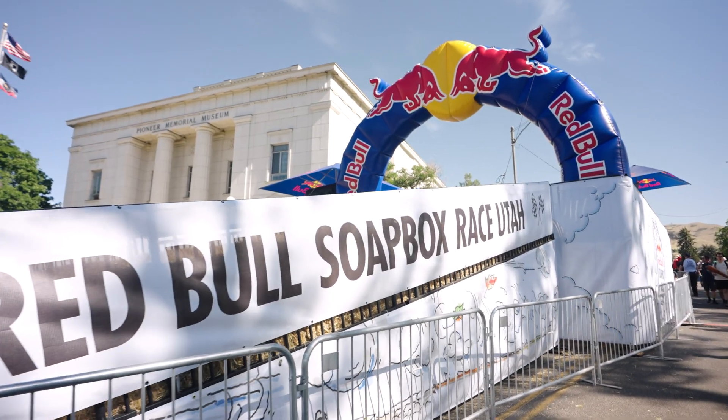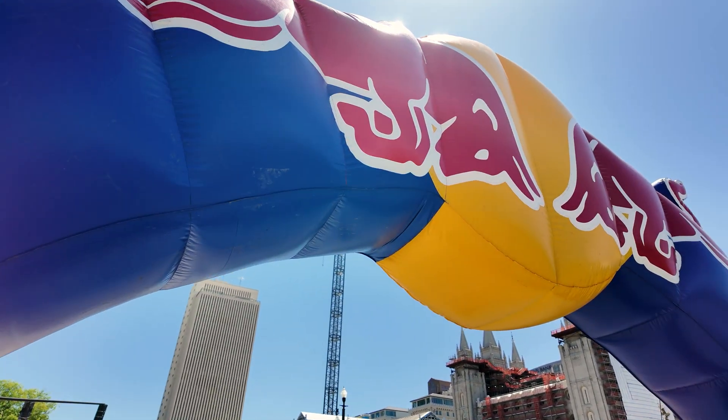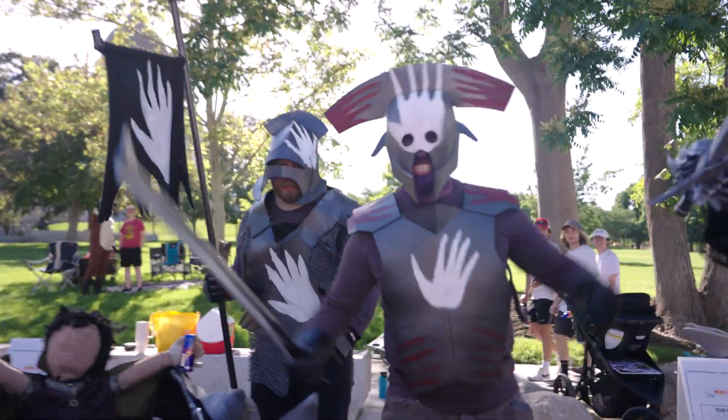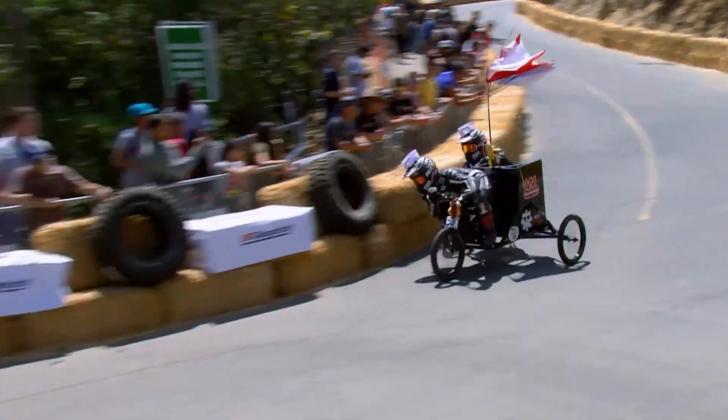This year, Red Bull hosted a soapbox race right here in our hometown of Salt Lake City, Utah. This event brings together local teams who built insanely creative race carts without motors. They send them flying down a steep hill packed with jumps, turns, and obstacles.